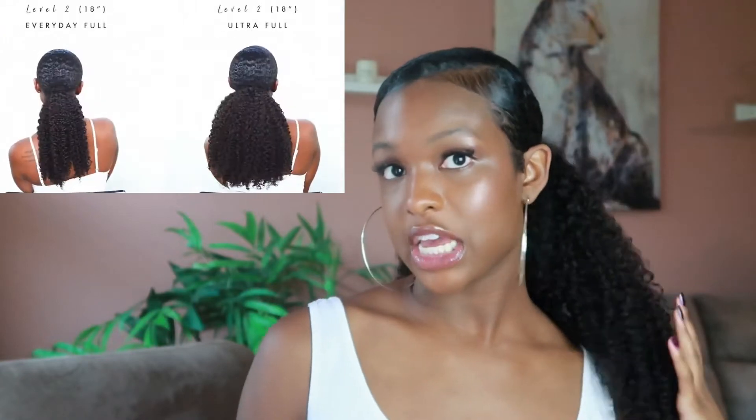Today's video is going to be a beauty and hair tutorial. Last year I modeled some ponytails for a company called Heat Free Hair and I am completely obsessed. I'm currently wearing the 18-inch Everyday Full ponytail, but they also have shorter versions, longer versions, and different textures — you can do so many different styles with it.